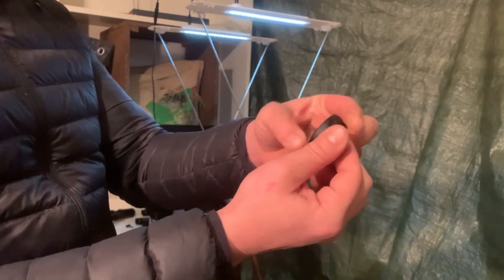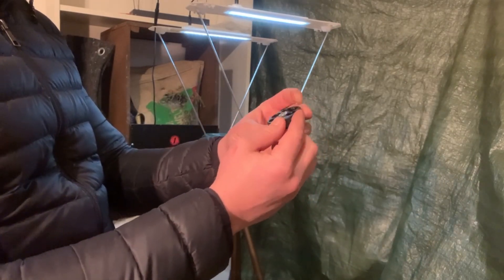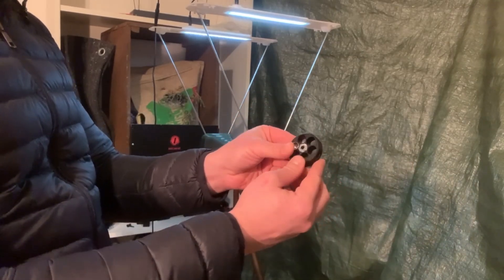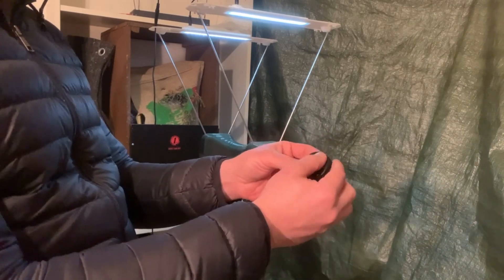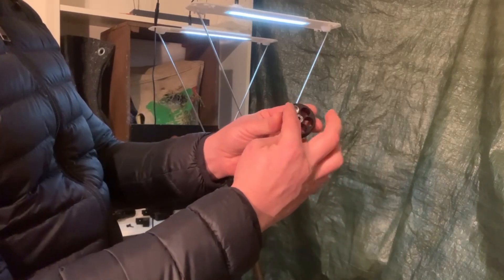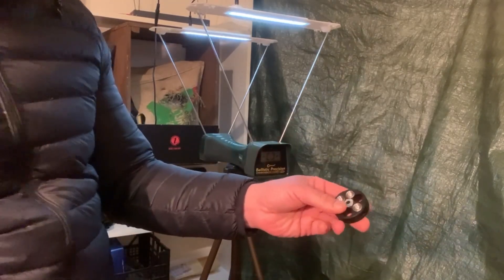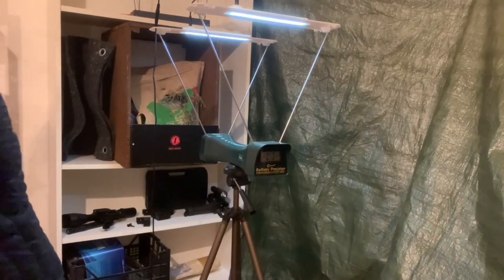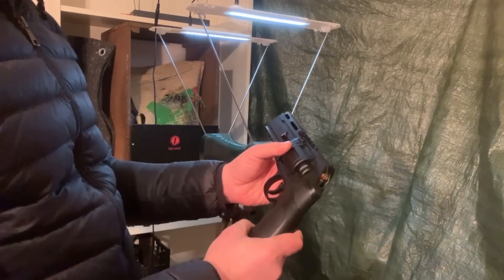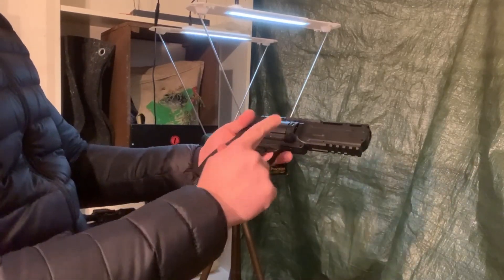Now let's load the Z50 projectiles. You simply load them from behind — they fit in perfectly. With new drums it's a bit harder to get them in; that was done on purpose so they don't slip out. After the first few shots they go in easily. Things just sit perfectly after just a few uses. To summarize: no Z extension, no block, no valve, standard barrel, and a fresh capsule.